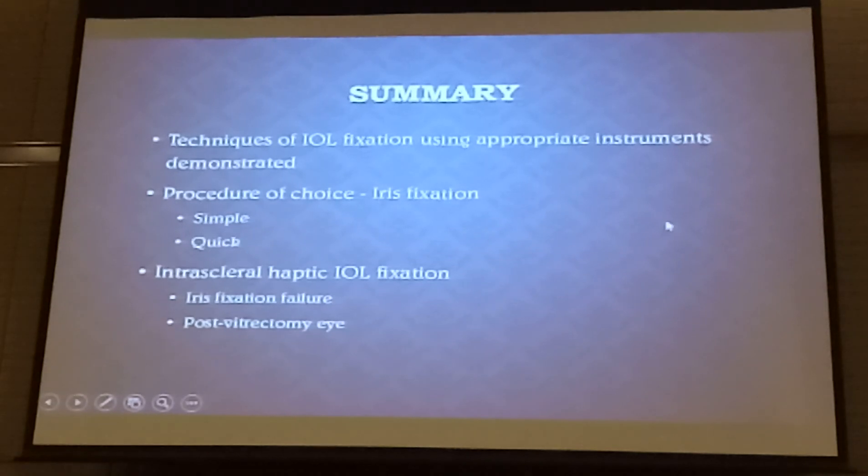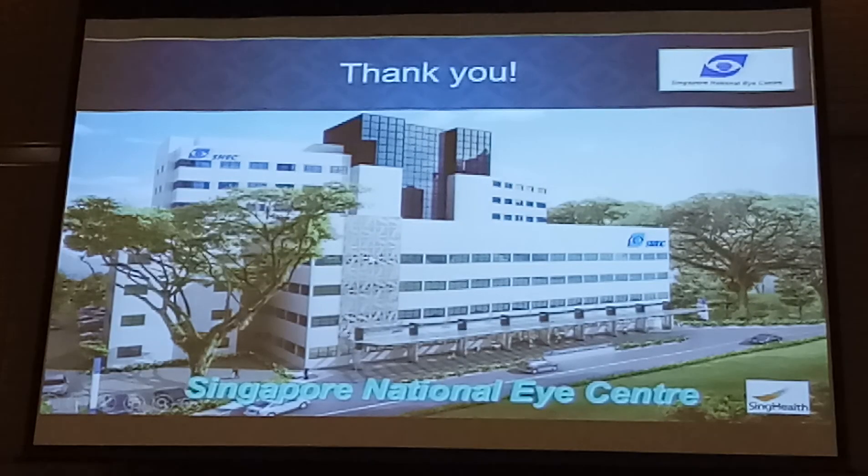So in summary, various techniques of IOL fixation using appropriate instruments have been demonstrated. It's important to have the right instruments. The procedure of choice to me really is iris fixation — because it's very simple and very quick. But if you want to have very good stability, especially in a younger patient, then intrascleral haptic fixation of the IOL is the way to go — especially if you have had previous iris fixation and it's failed, or the eye has no support at the back. If you remove all the vitreous, the lens becomes very dynamic if you fix into the iris. So if there's any kind of posterior support, I tend to use iris fixation. But if there's no support posteriorly — as in the VR case — then I will move to intrascleral haptic fixation, because the IOL is so much more stable. Thank you very much.